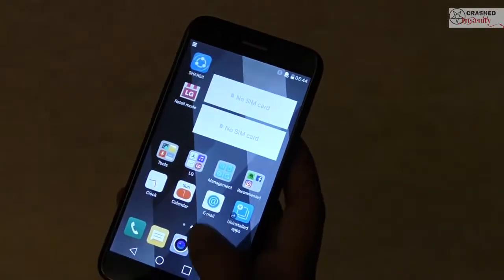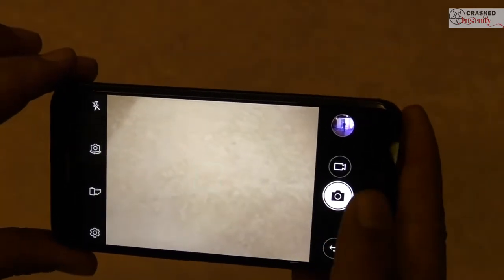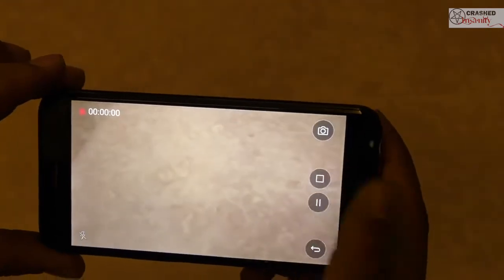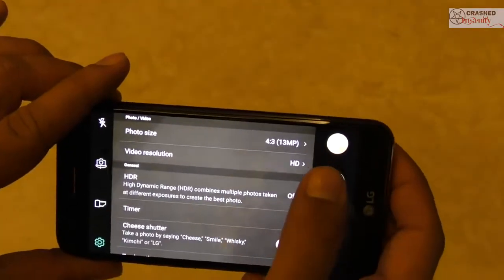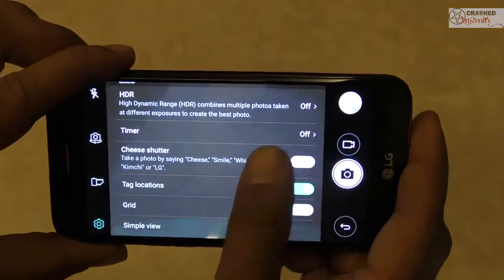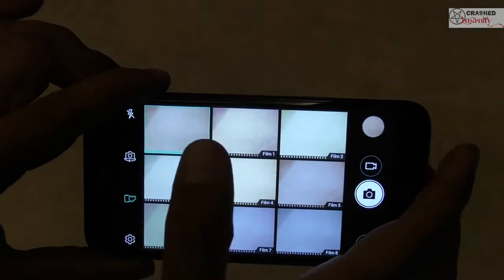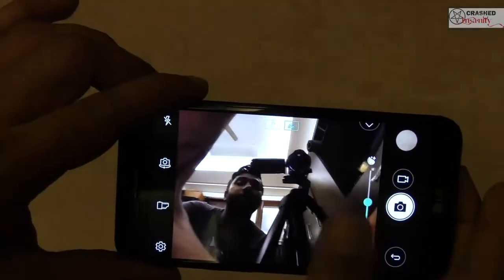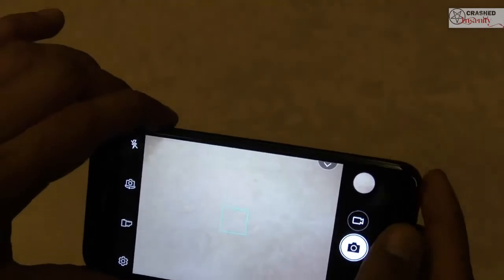Now let's look at the camera application. It's a pretty standard camera app found in most LG phones, with a 13 megapixel rear snapper. In video mode it directly starts recording without giving many options — you have to change settings from the settings menu. The video resolution goes up to full HD; you cannot record 4K videos with this phone. There are also a lot of built-in filters, and I will be posting a few camera and video samples.